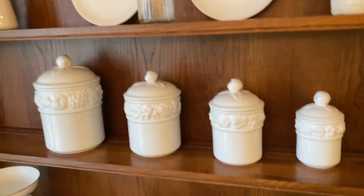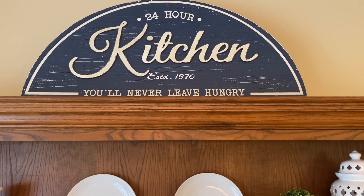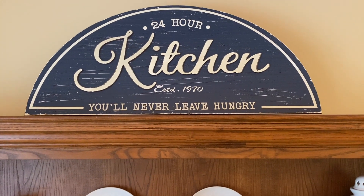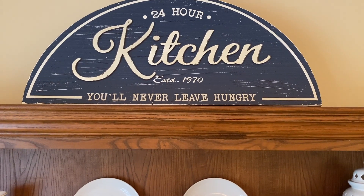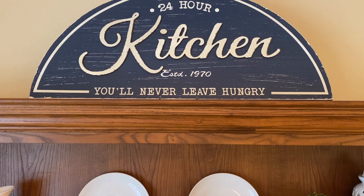At the top of the hutch I placed this sign that I had purchased from Michael's, I believe last summer or during the springtime. That statement's pretty true — you'll never leave my kitchen hungry.